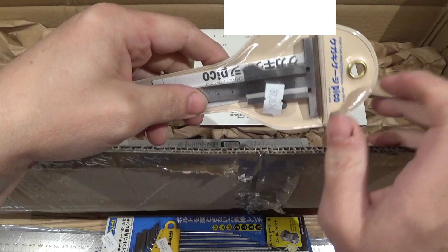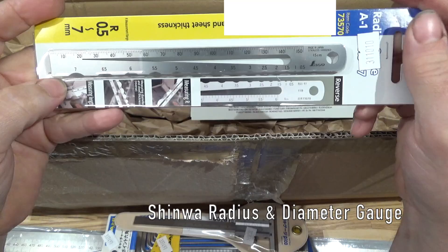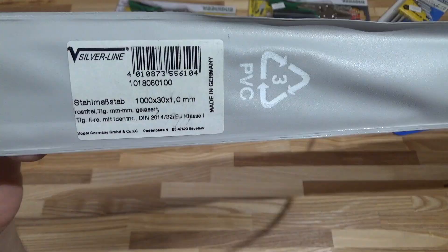This is neat — it's a scribing gauge. And a diameter gauge, again from Japan.